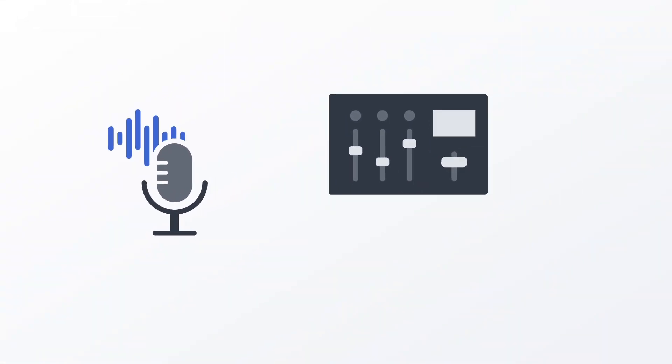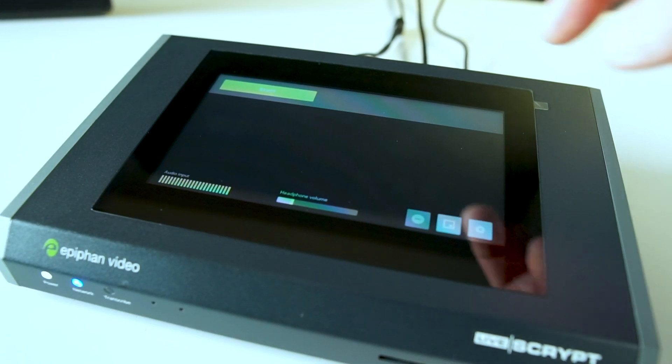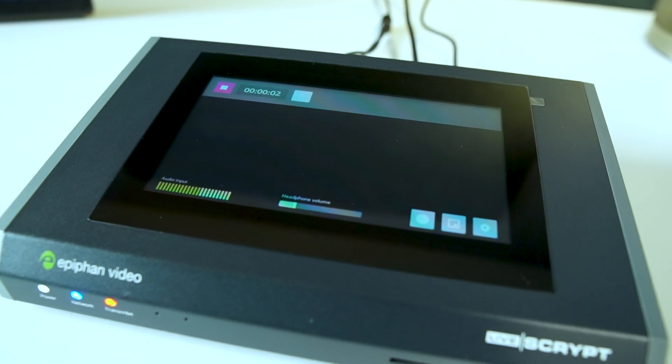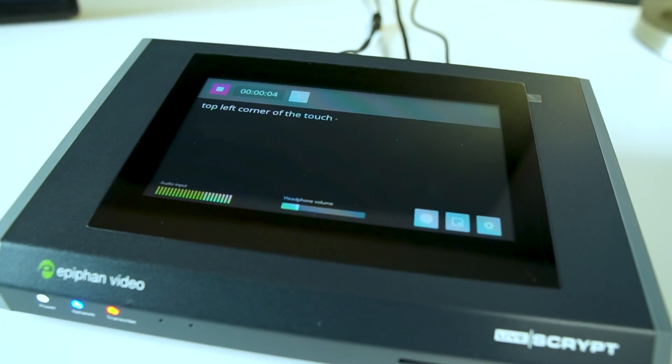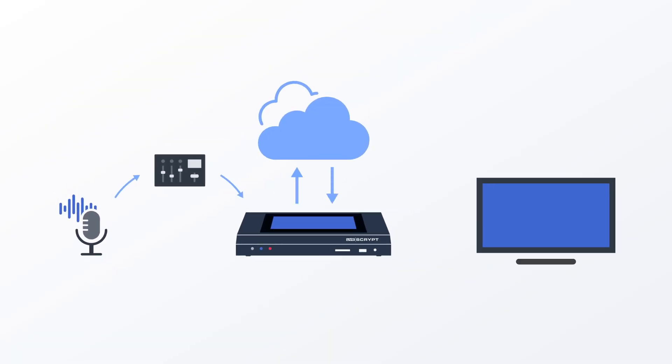With these, you can directly connect studio-grade microphones to Livescript to achieve the crystal clear audio that's crucial for accurate AI transcription. Connect one or more audio sources to Livescript — I'm using an XLR patch cable from a mixer with a microphone input. Then hit the big start button in the top left corner of the touchscreen. As you talk into your microphone, you'll see text appear on the front screen in real time.